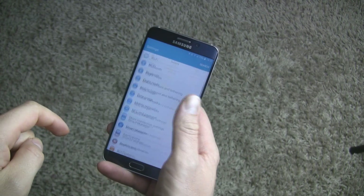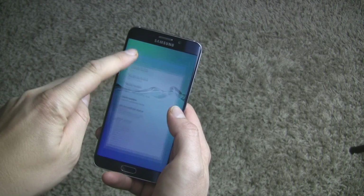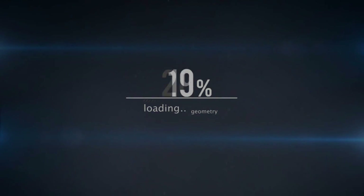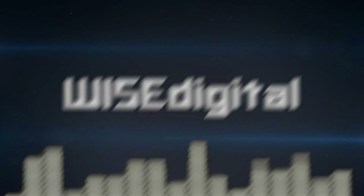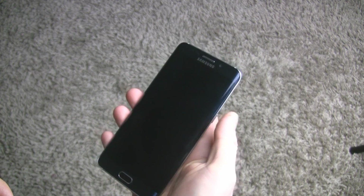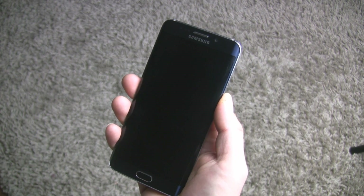Hi everyone, I'm Marcin Wise and this is our view of the Marshmallow on Samsung Galaxy S6 Edge Plus. So this is it guys — finally Samsung Galaxy S6 Edge Plus has got a new Android 6.0.1. Let's start it up.